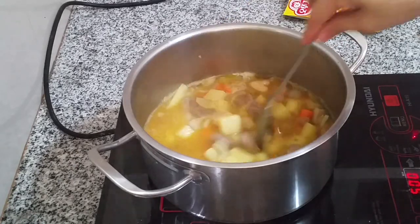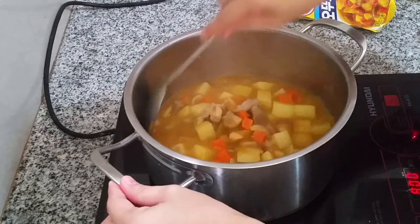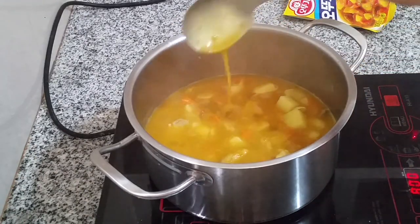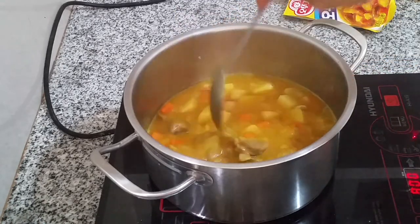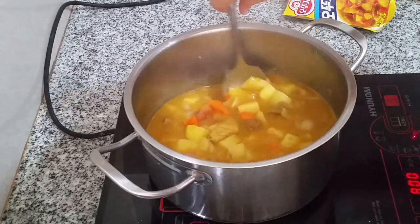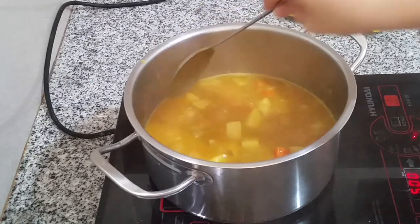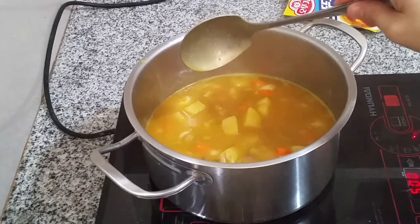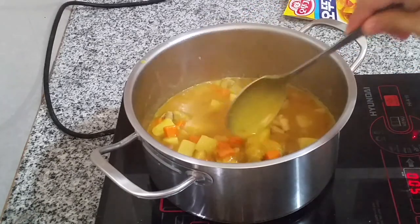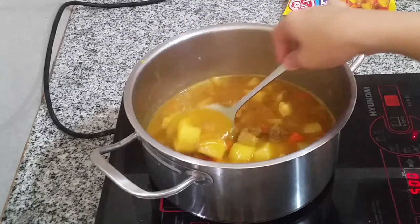Let it come to a boil. You can see it's already becoming thick — and it'll get even thicker the longer it simmers. It has a saucy, thick texture. Since the curry mix already has salt in it, I haven't added any extra salt or pepper throughout the cooking process. The consistency is looking good now.